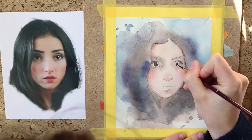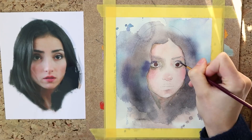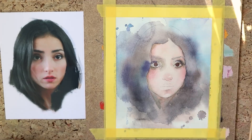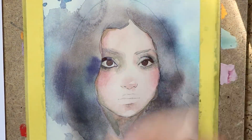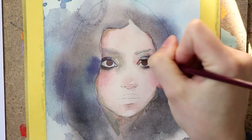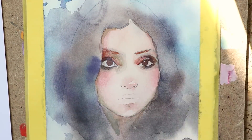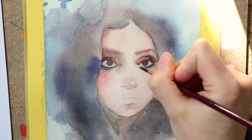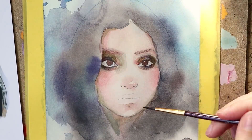The thing with watercolors is that as long as the paint is wet it looks a lot darker than when it has dried. So every time I think I might have reached the darkest color, it's actually not the case and I have to add more pigment. Since you can't really correct with this medium, it's important to only slowly and carefully build up layers to finally reach the right color value.